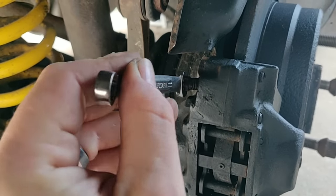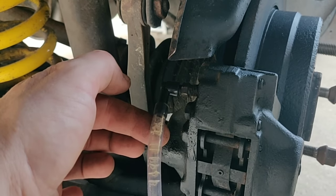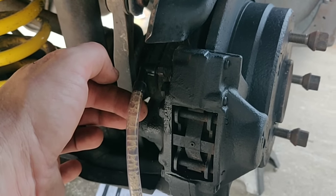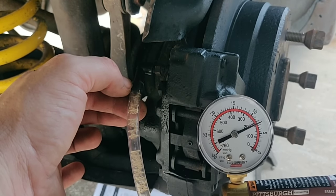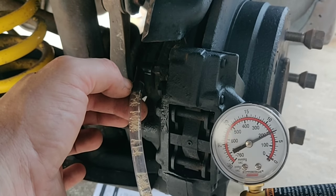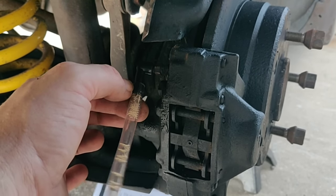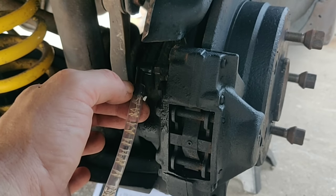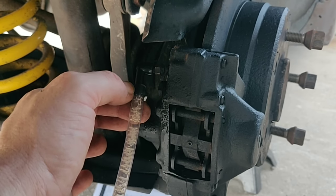We checked the brake fluid reservoir in the car to make sure there was fluid in there, and there is. You can see all the bubbles — that's exactly what you want. You want to relieve all those bubbles, just like pressing and releasing the brake repeatedly. The pump is maintaining pretty high pressure and you can see it pulling through. I pump a little to keep the pressure going while the bubbles clear. There are still lots of bubbles coming through the line, which is exactly why we're doing this.